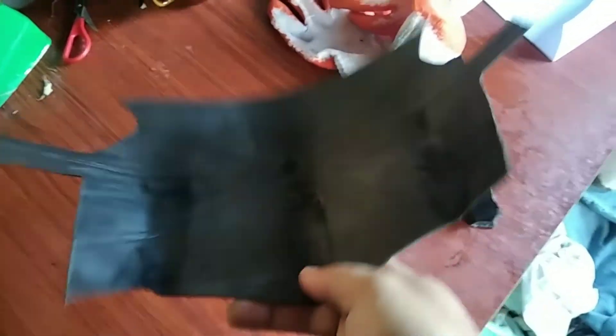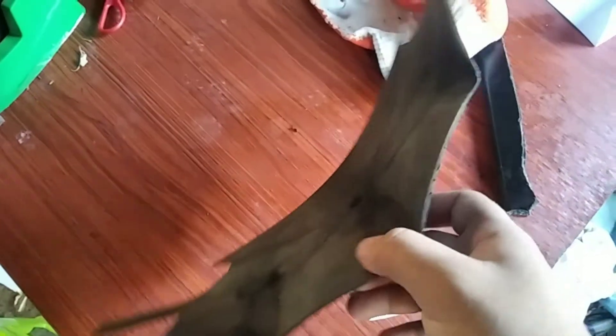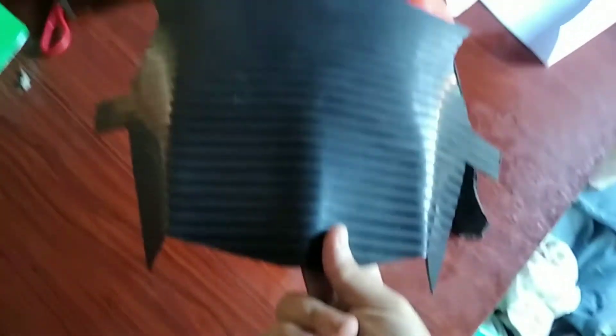As you can see naman guys, tapos na tayo sa pagbe-bending. Tingnan naman, kanina flat na flat yun. Siyempre bago kayo mag-bending, score-cut bend tayo para mag-catch talaga siya. Tapos nag-cut na rin ako dito sa gilid para sa design.